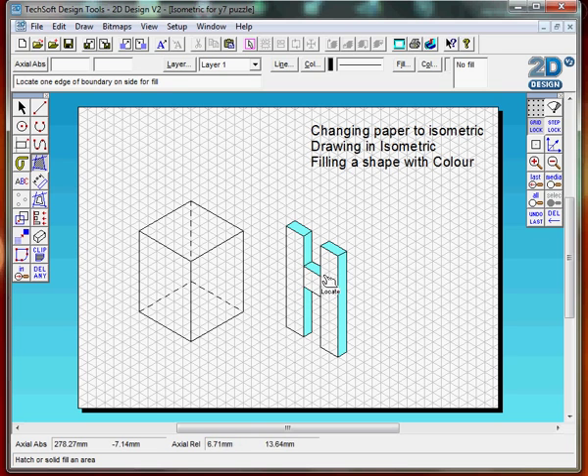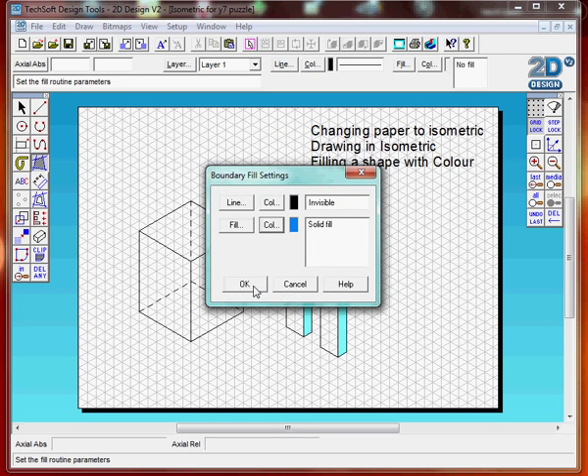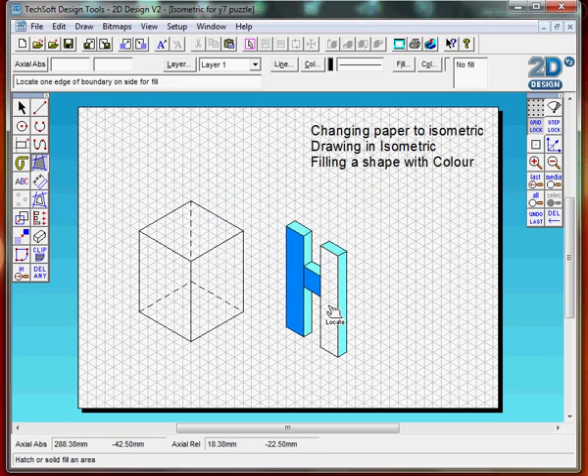For the front, I'm going to fill this area in a darker colour of blue.